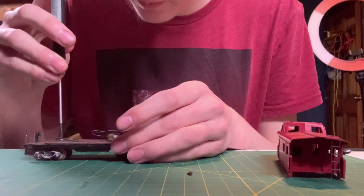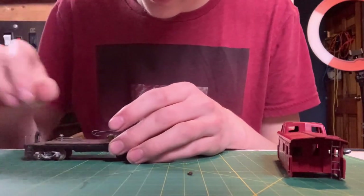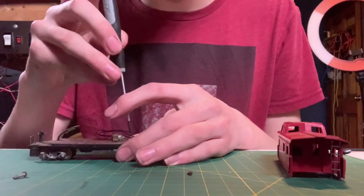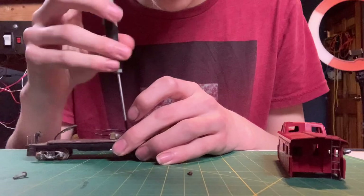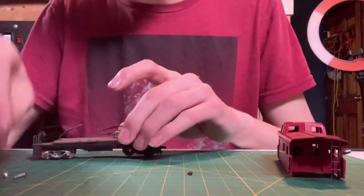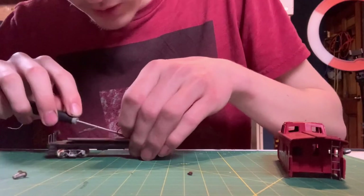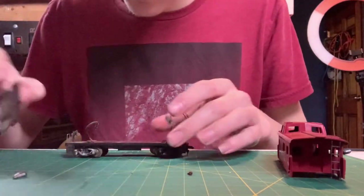Got a couple of screws here. It's kind of interesting — this one is a little different than the other one I have. I believe it's actually got a little bit of a later design on the light, so Taiko may have made those for a while. As far as I know they didn't make these for very long, or they just may not have produced many of them, so they're a bit scarce but you can find them.